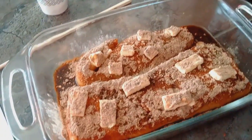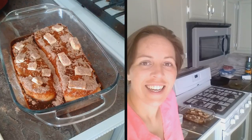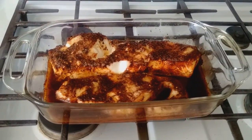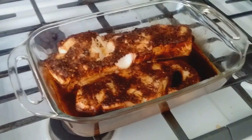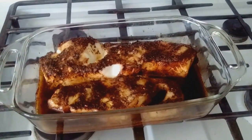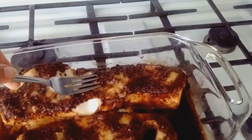It's looking pretty darn amazing. I didn't quite care for the texture on the outside of the sea bass — I wanted it crispier than it was. It was very buttery and soft and wonderful, which is nice, but I wanted it a little flaky. So I broiled it, and now let's check the flake on it.